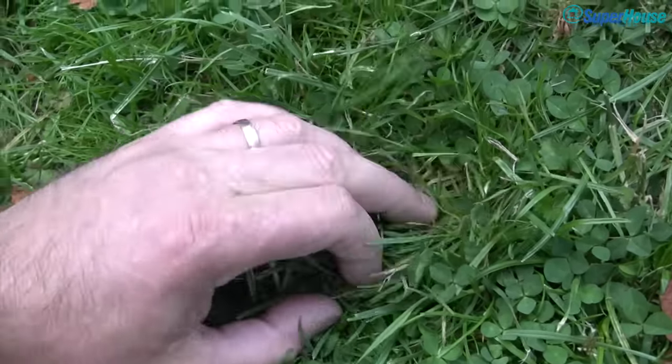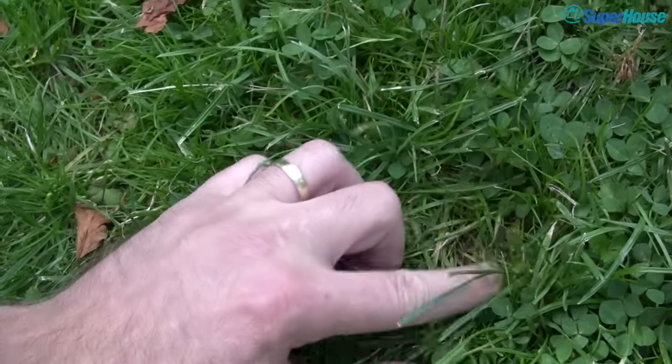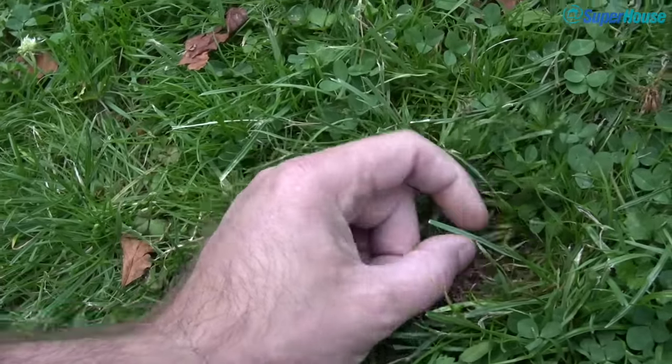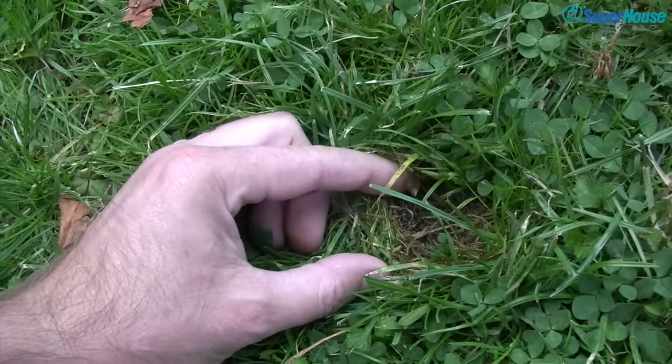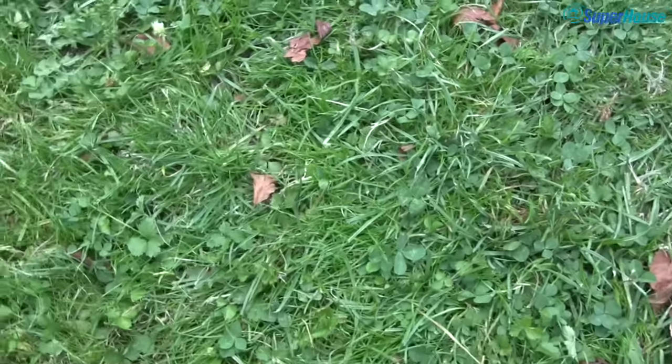Just in this area I'll try to get down and get to the dirt. You can see there's more grass, there's clippings. You've actually got to dig down through like a carpet of grass clippings before you get to the dirt itself. So generally the grass just seems healthier.